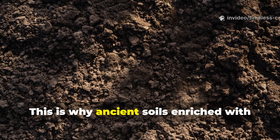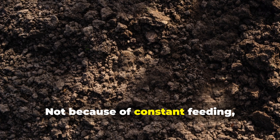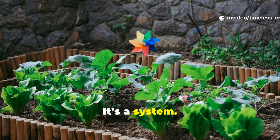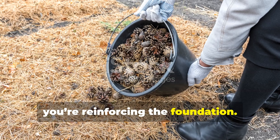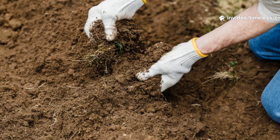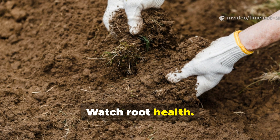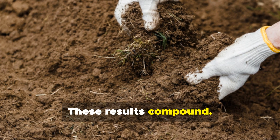This is why ancient soils enriched with biochar are still fertile today — not because of constant feeding, but because of intelligent design. This isn't a one-time trick; it's a system. Each season you add charged biochar dust, you're reinforcing the foundation, turning your garden into a self-regulating ecosystem instead of a dependent project. Experiment with small areas first. Observe moisture retention. Watch root health. Pay attention to how long plants stay vibrant without intervention. These results compound.